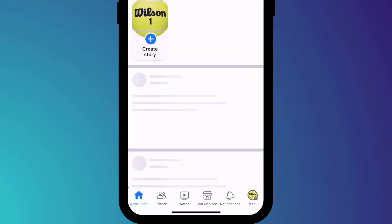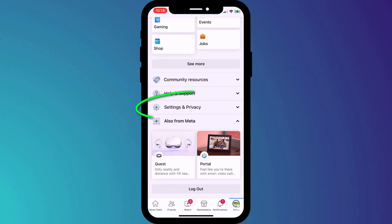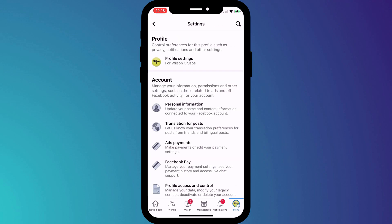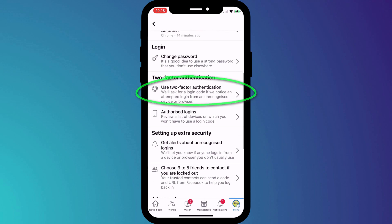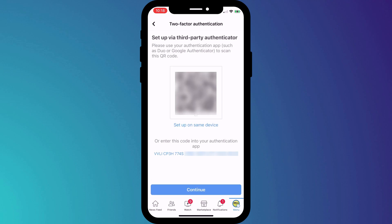In the Facebook app, click on the menu icon in the bottom right of the screen and scroll down to Settings and Privacy. Choose Settings, scroll down to the security section and then choose Security and Logins. Here you'll see the option to use two-factor authentication. The option to use an app is already selected so we'll click Continue. We're presented with a QR code but since we're using the phone to set this up, we can't scan the code so instead we'll choose the option to set up on same device.